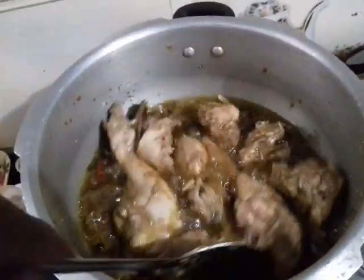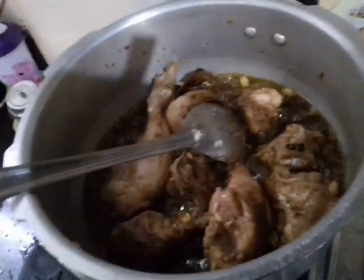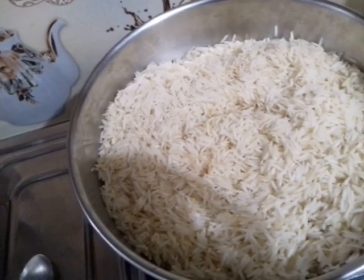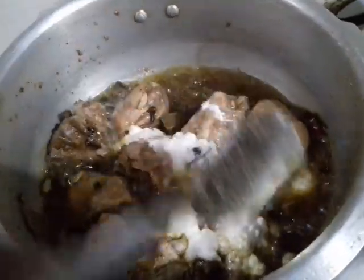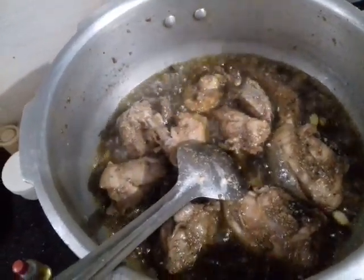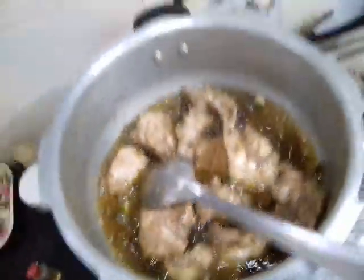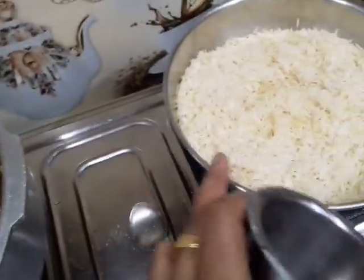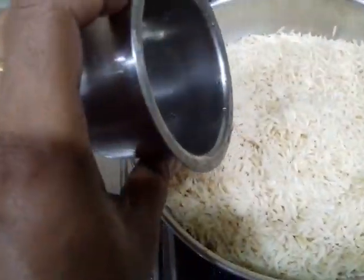Now I'm going to add the rice (chowl). When I add the chowl, I need to give it a little bit of time. Because the pressure is low, the ratio of chowl to water should be right. Now I will count the chowl and transfer it. I will figure out how much chowl to transfer.